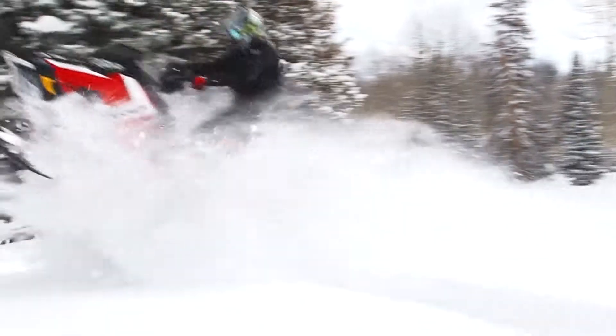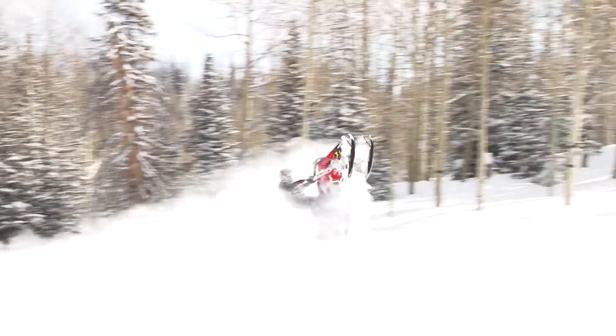Welcome back to At Your Leisure. I'm Darren Kinder and our product review today is the new Polaris Axis Pro.